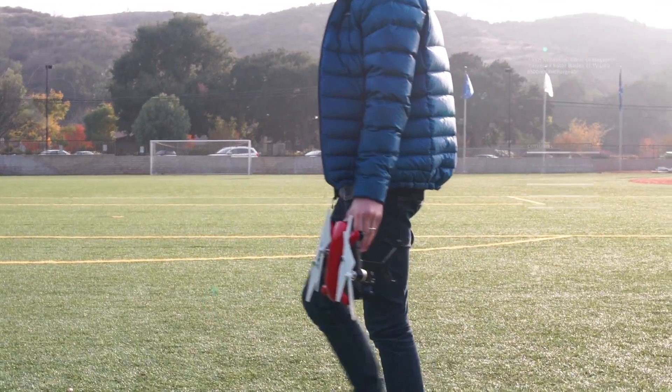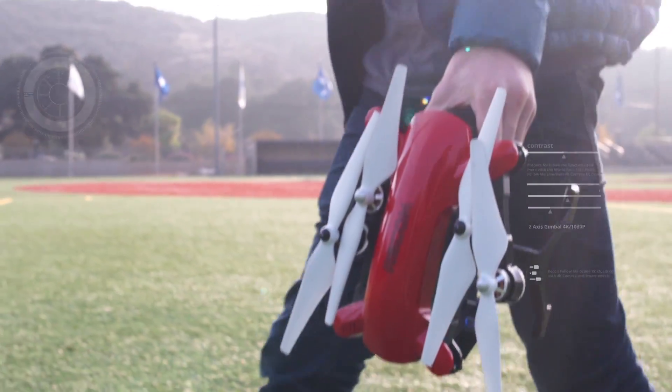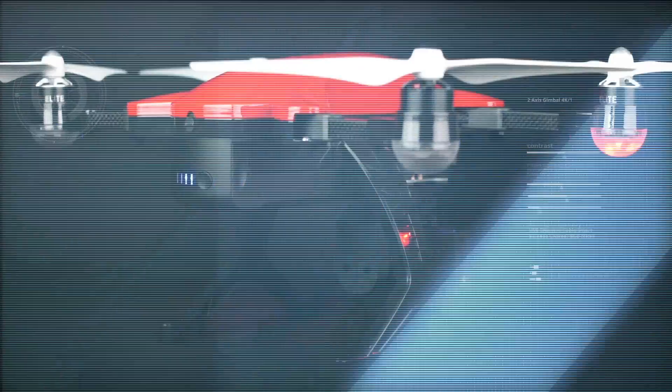There are drones for the unexperienced and amateurs. And now there's World Tech Elite's Recon, the drone for the elite.